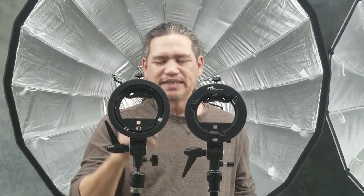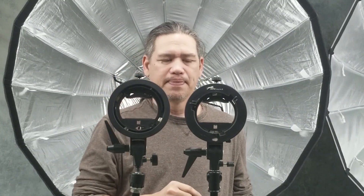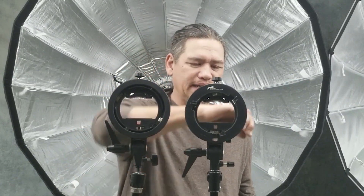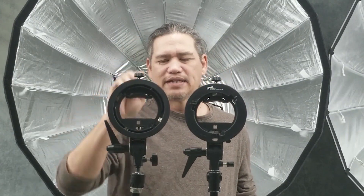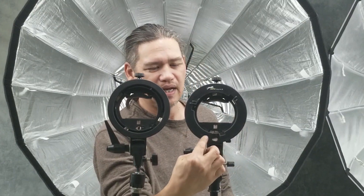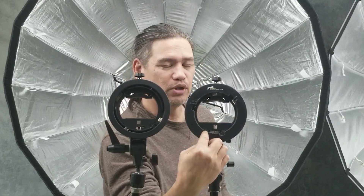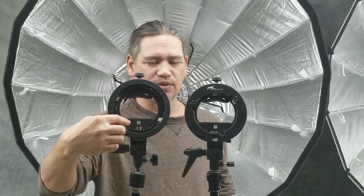One of the key feature differences on these two is the umbrella locking system. The Bowens has a screw locking system and the Elinchrome has a spring locking system, and the difference is also the placement. Here is where the Bowens is — it's below the insert ring — and the Elinchrome is inside the insert ring.